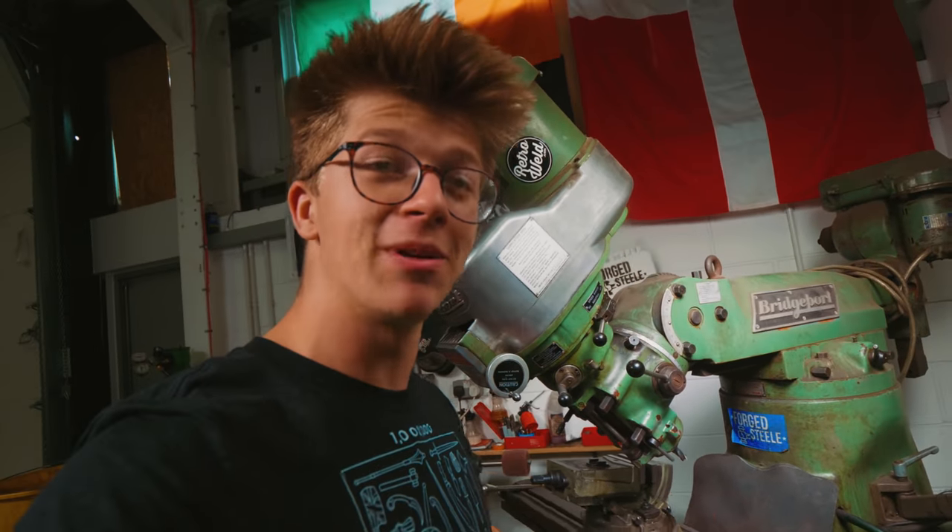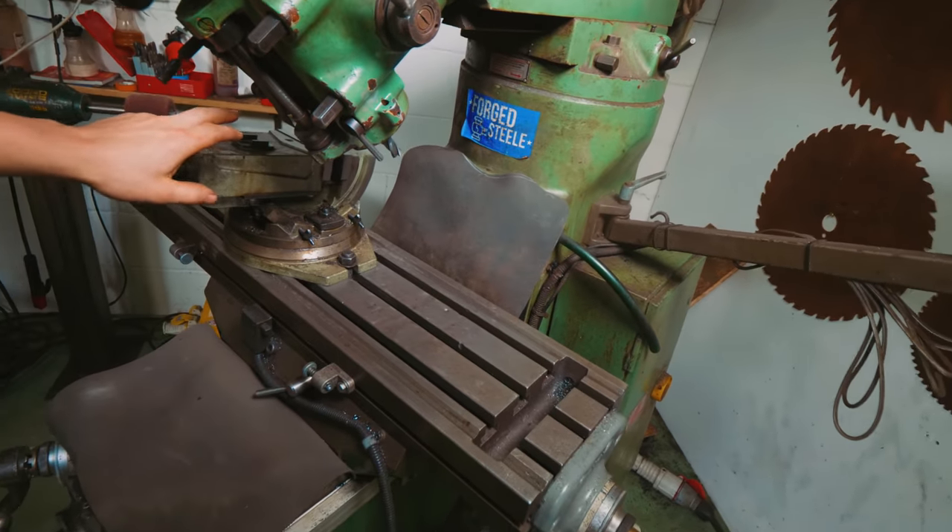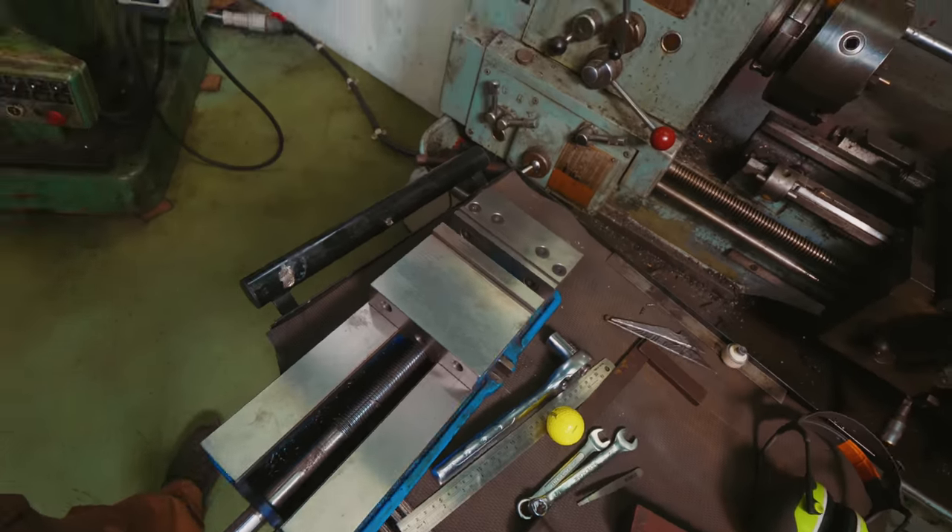I'm going to get this trammed up square, get the tilting vice off, get the good vice on, and we're going to cut that down — mill up some square references so that we can then broach it out so that it fits our steel.